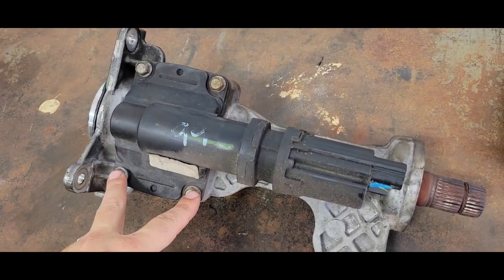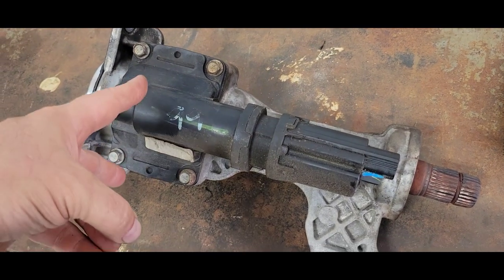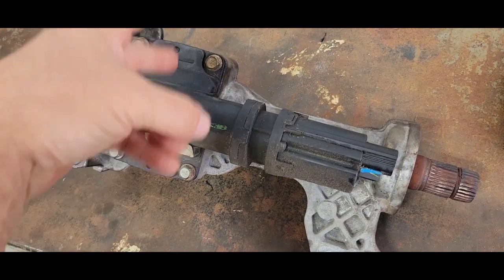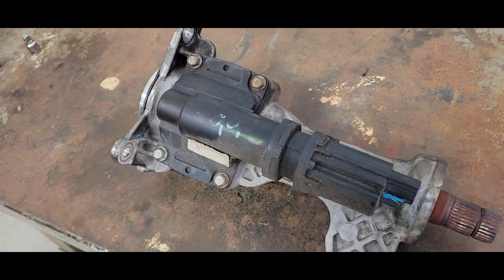Got her out. Got to take these four bolts out, pull that cover off. Should just be a little shifting fork in there, and I think that gear pulls off from that point. I'll get it to there.